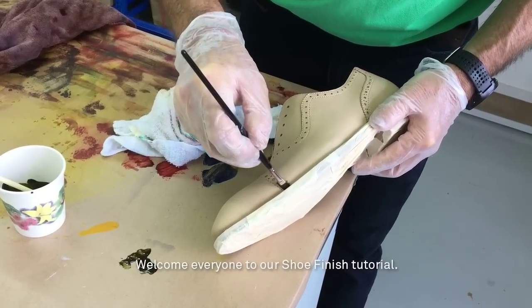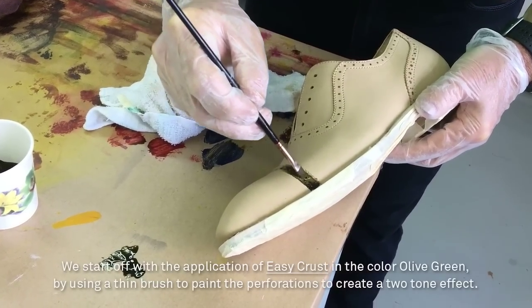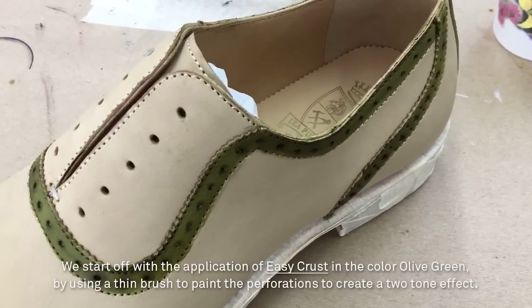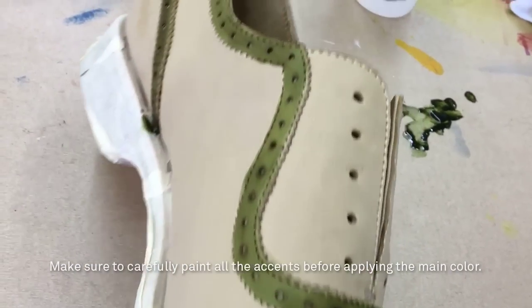Welcome everyone to a shoe finish tutorial. We start off with the application of EasyCrust in the color olive green, using a thin brush to paint the perforations to create a two-tone effect. Make sure to carefully paint all the accents before applying the main color.